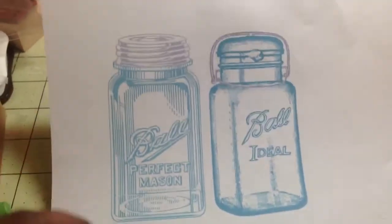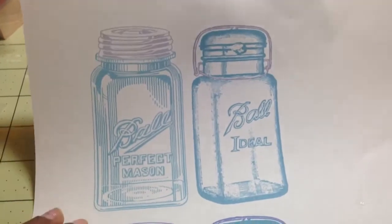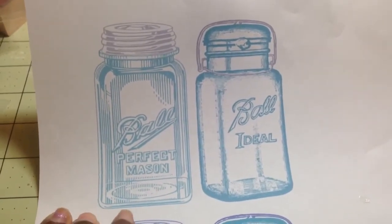Hey guys, this is Gloria. I want to share with you guys a project that I created tonight using this image.